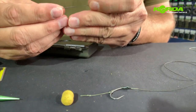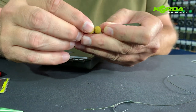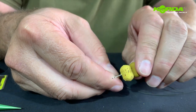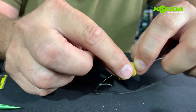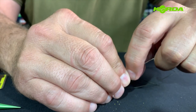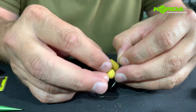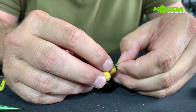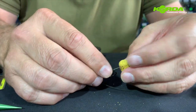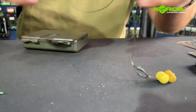Now I can replace my baits, pull it back, put my stopper on. All I now need to do is finish off the rig at the back end.